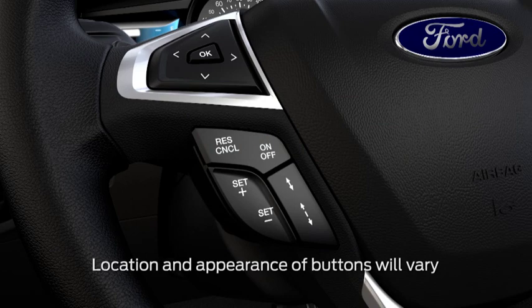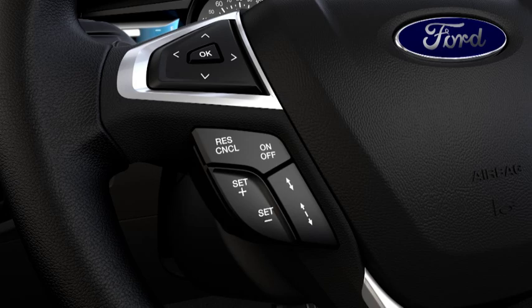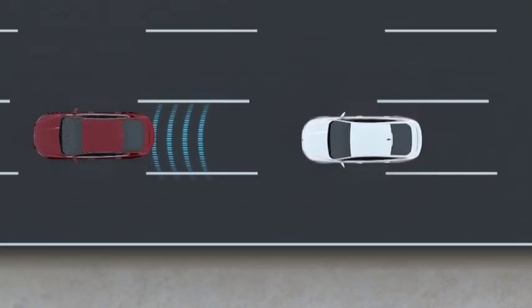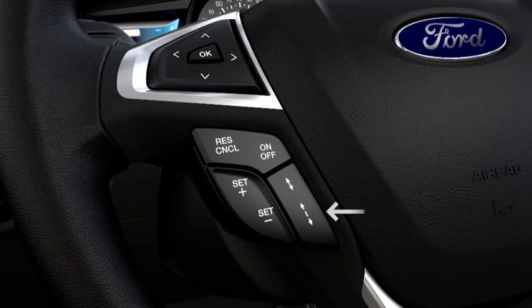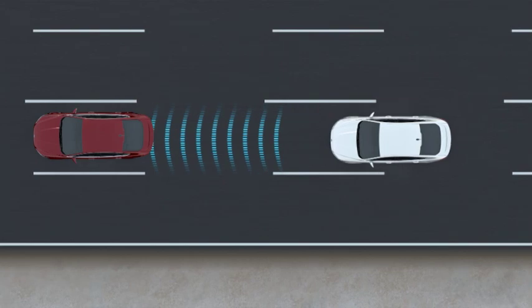You can also adjust your follow distance using the two gap buttons on your steering wheel. Pressing the top button decreases your follow distance setting and allows your car to follow at a closer distance. Pressing the bottom button increases your follow distance setting and expands the distance between you and the car in front of you.